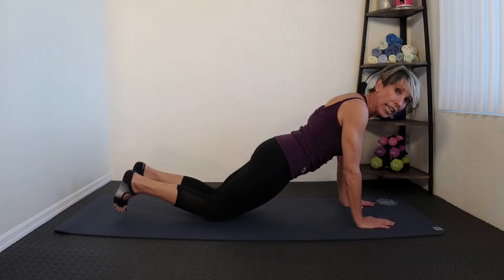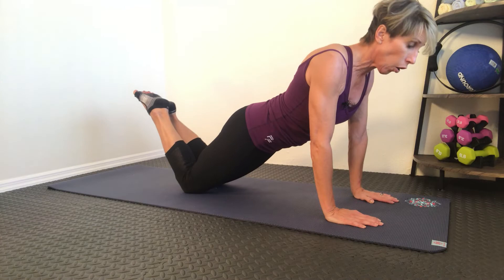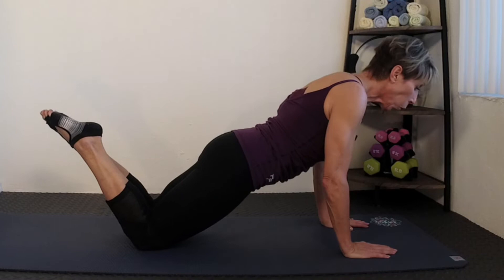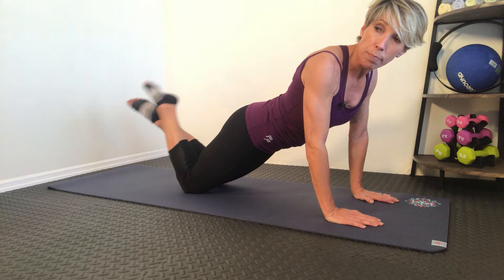Another way to do a plank is on your knees. And this is where I talk about your level — your exercise level and your strength level. You will get just as much benefit on your knees doing a plank this way, especially holding your stomach in and keeping your body upright. Make sure when you do it, you do not cross your feet — you want to keep them parallel.